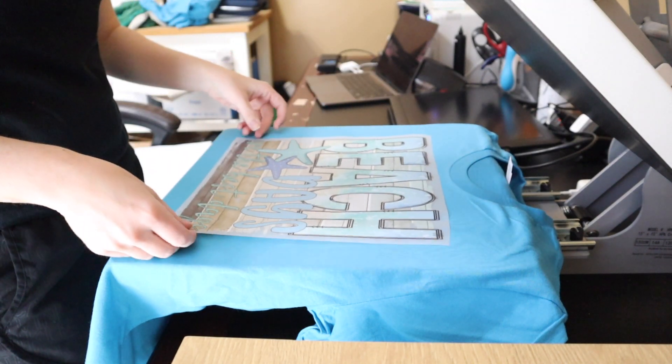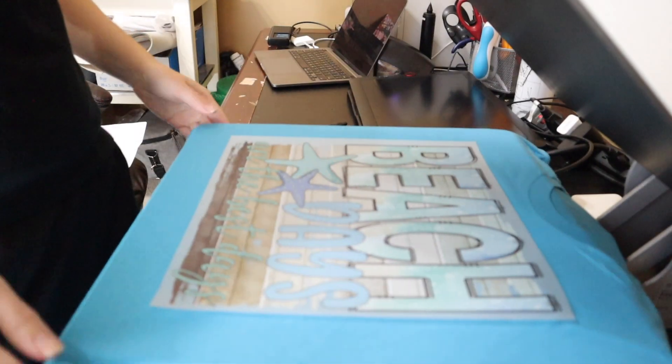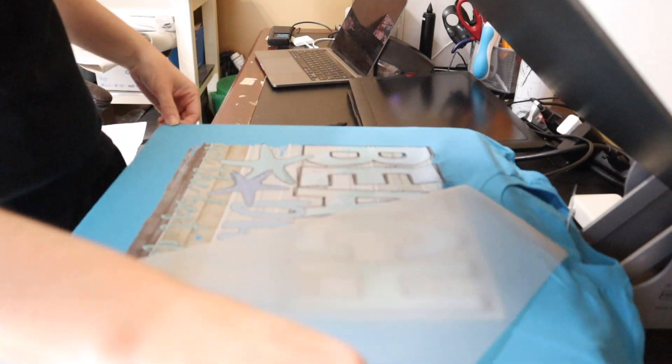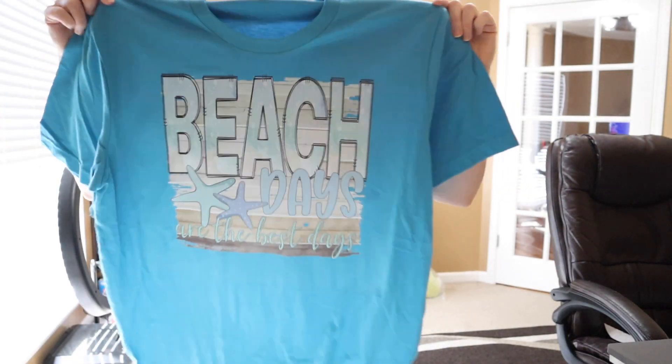Today we are going to be making some really cool DTF shirts. I'm going to bring you guys along with me as I make the shirts that you see here, and I'm going to show you how you can expand your business using this very cool, very simple technology. So if you haven't already, please be sure to hit the subscribe button and let's get started.